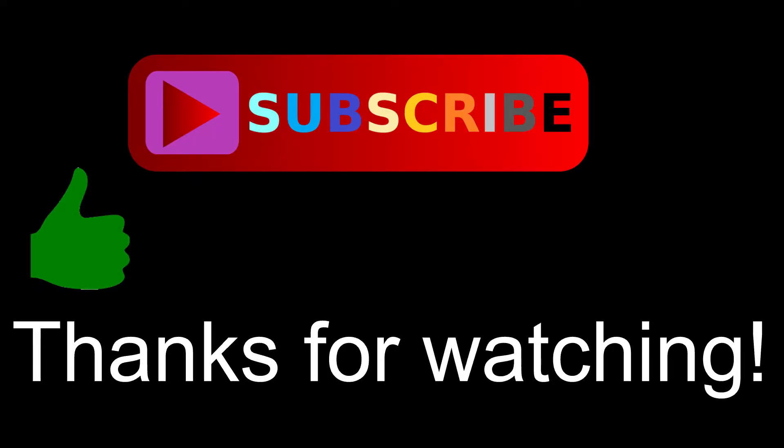Thank you so much for watching. If you enjoyed this video, make sure to give it a big thumbs up and leave me a comment and let me know what you think. And if you're new here, make sure to subscribe for more content. I'll see you all next time. Take care.